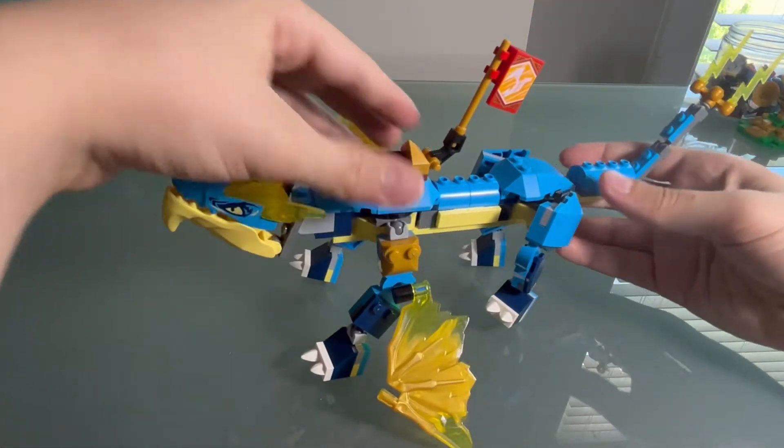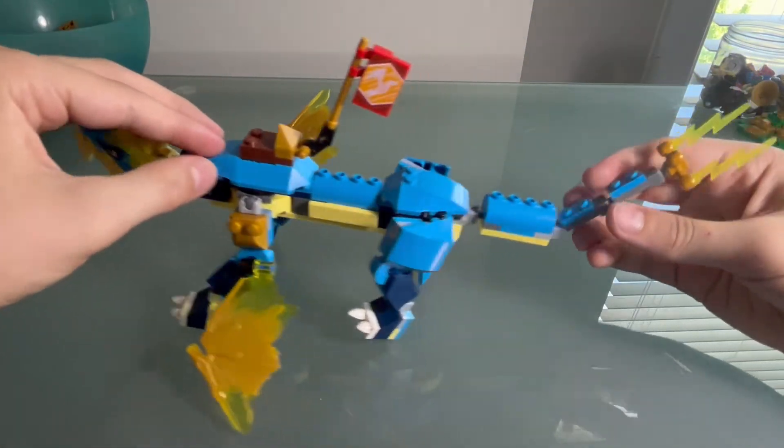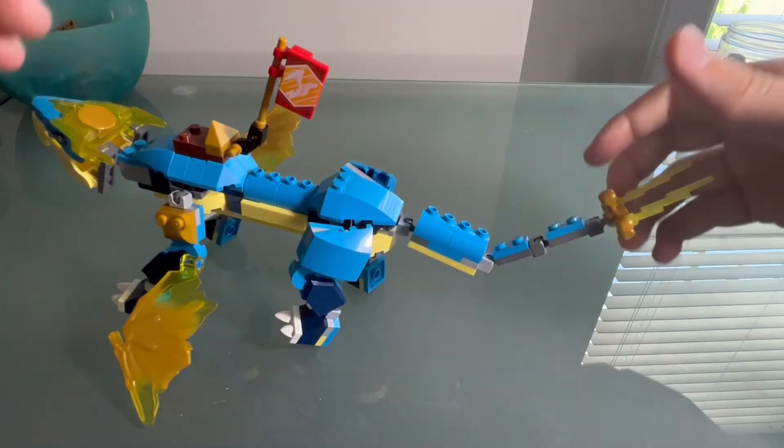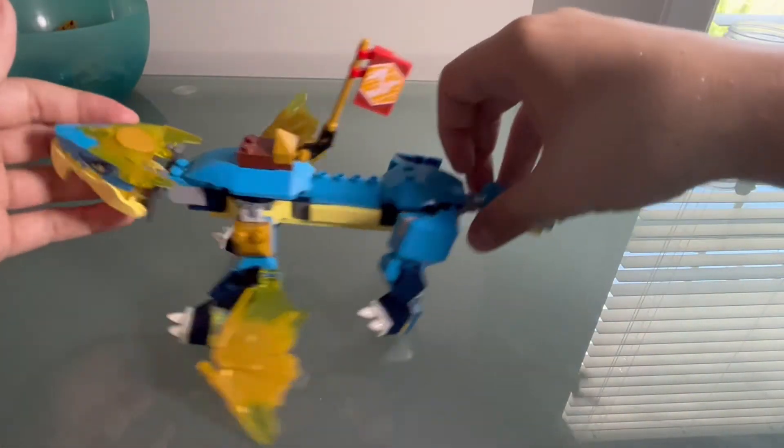I do like the tail on the back — just gets smaller and smaller — and the electricity bolts right there. All in all, pretty cool. Actually, it's okay. There's some details I like, but there's some things that I just don't like also. It's really just an okay set.